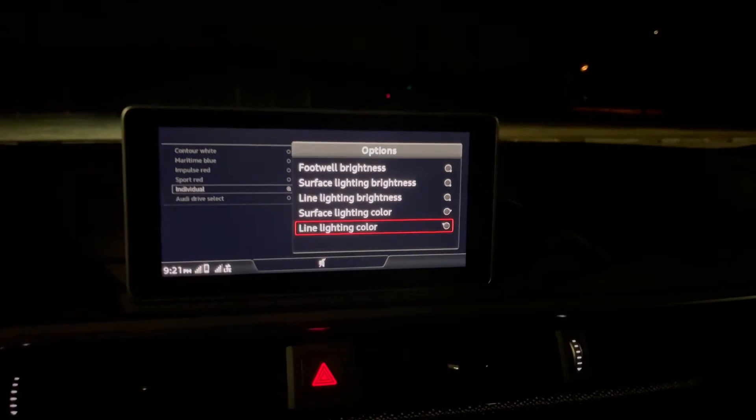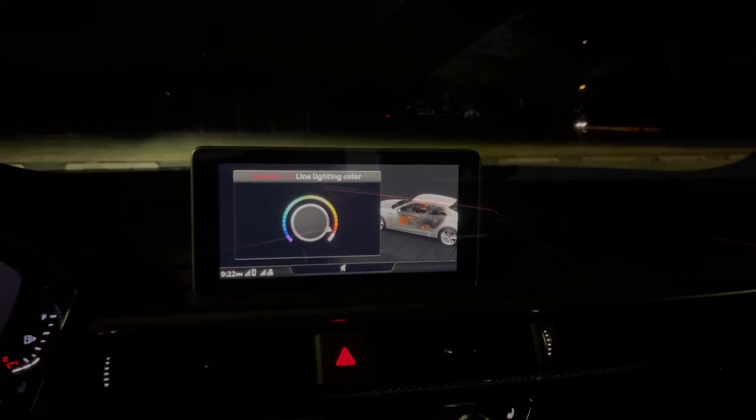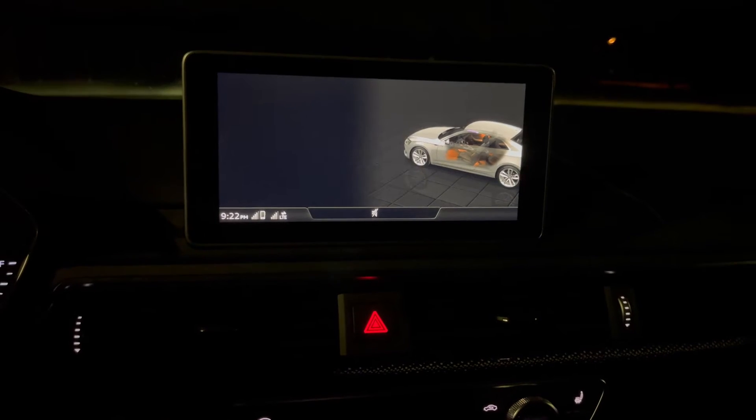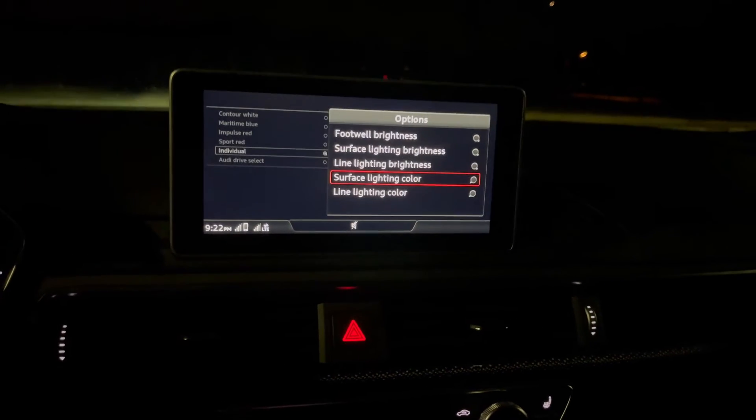You can also change the color — scrolling towards the red looks really nice. The ambient line lighting color, if you click that and scroll through the other colors, you can match it to the door panel which looks very cool. One of my favorite settings is actually purple, so if we go to purple for the line lighting and then purple for the surface light you can see how amazingly bright that is in here — it looks really really cool.